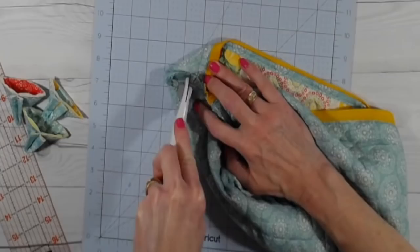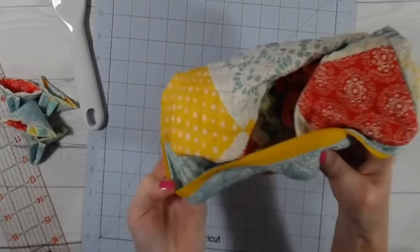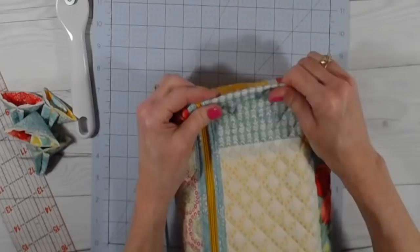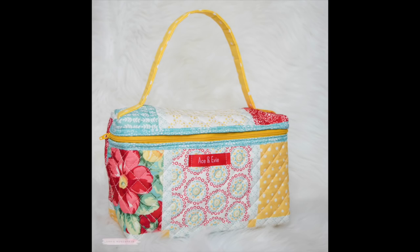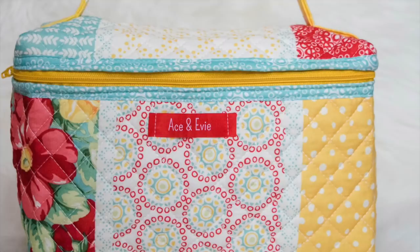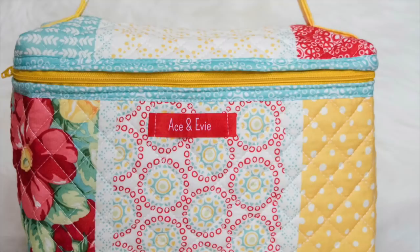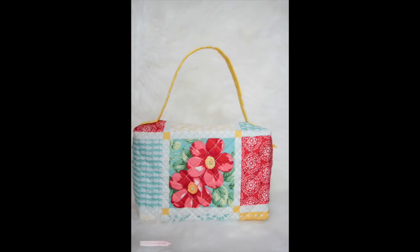Turn your bag right side out and you've just completed the third version of the placemat pouch! I like to take it to the iron and press each corner to give it a really boxy look — it makes it look more finished and professional. I hope you enjoyed this tutorial. If you did, please give me a thumbs up, don't forget to subscribe, like, and share. I'm having so much fun with these placemat projects and I appreciate each and every one of you. Thanks so much for watching — until next time, bye bye!